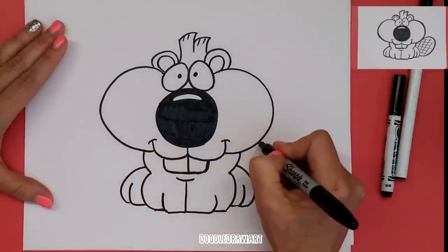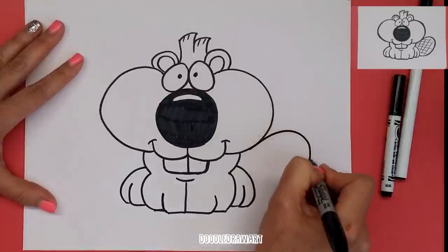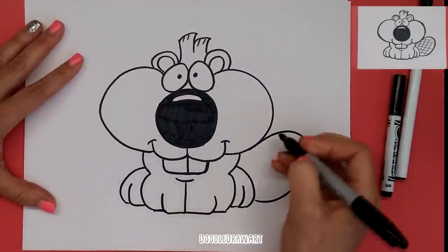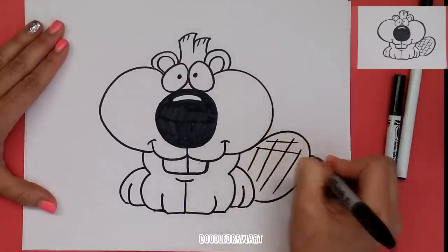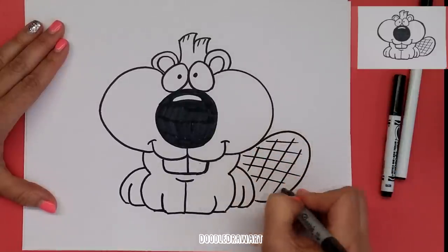So we'll put his tail on this side. It's going to make a really big floppy tail like this. And what's going to make it look like a beaver is we're going to draw the texture of his beaver tail.